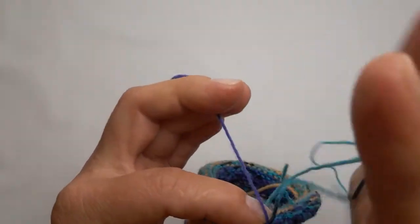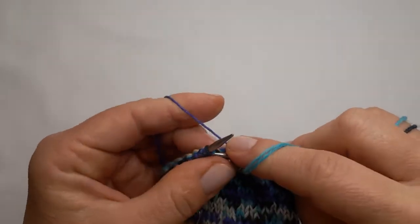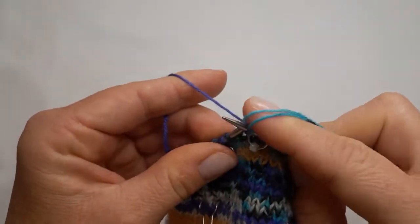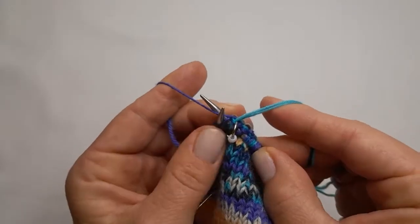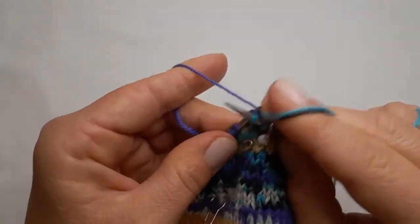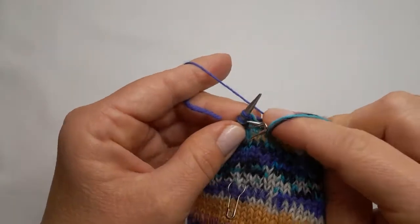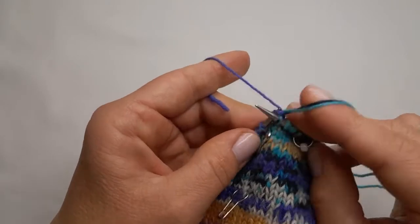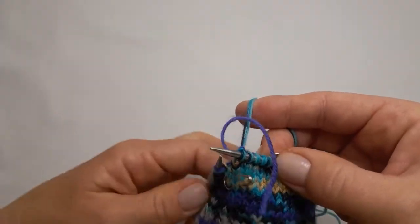I will simply take the yarn and bring it to this side. I'll just knit the first stitch with the new yarn, then I'll repeat the same process — yarn over with the old yarn, knit the stitch to trap it, knit a normal stitch. The next one I'll yarn over with the old yarn as well to trap it and knit. I will do that for eight stitches.